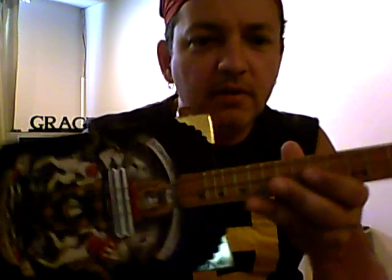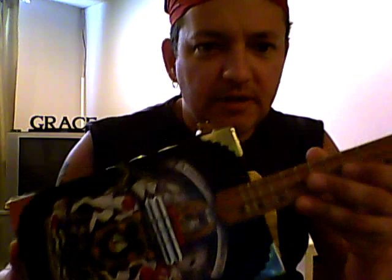This is a cigar box guitar made for me by Darren Brown. You can find links to his web page on my Facebook and my homepage TonyLudy.com. I don't have it plugged in right now, but it's pretty loud for a small little thing.